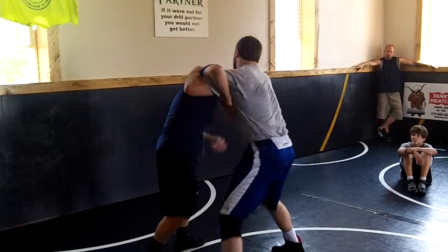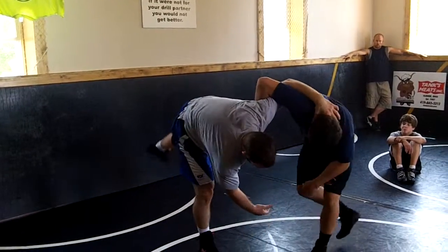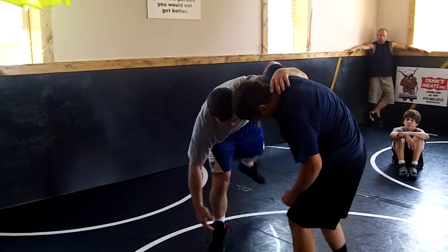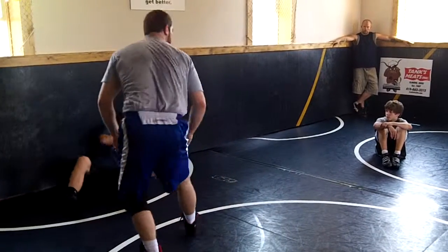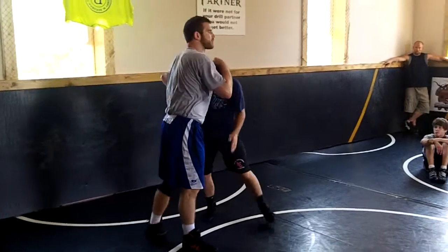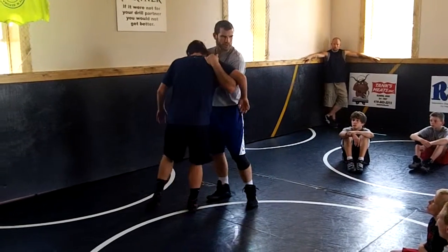I'm trying to get underhook to throw by. You see my position here? See this? If I don't get underhook to throw by, this isn't that good a position. As I come back, as my foot comes back down, I drive off it into a double. That's why this underhook is so sweet — this is such a good handle here.